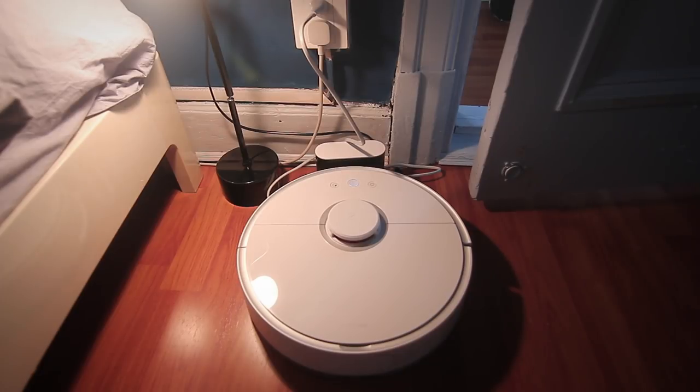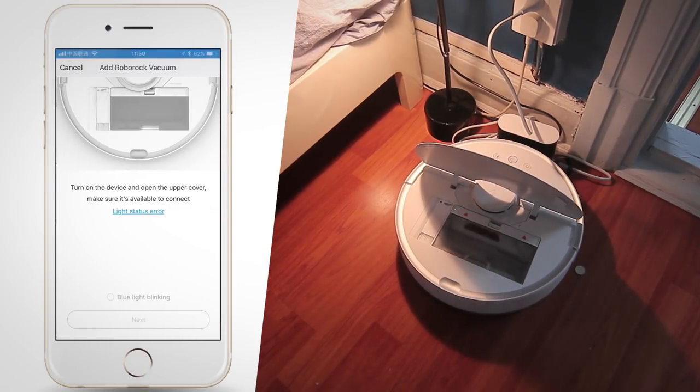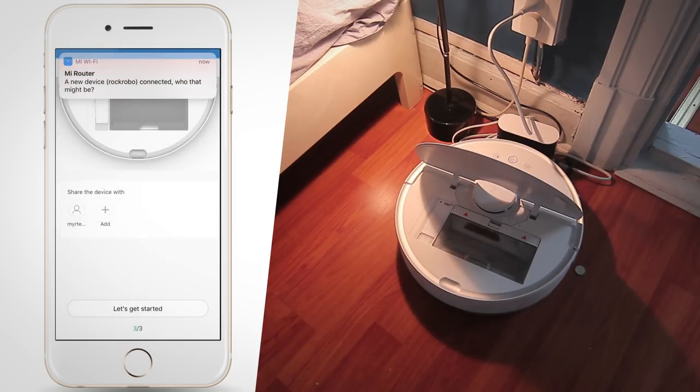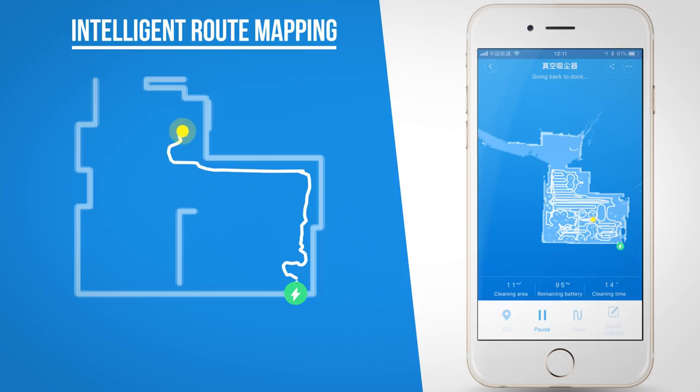First you've got to make sure that the dock is powered and that the vacuum is placed correctly in the dock. When you power it on, you'll hear a pretty happy sound followed by a message saying that the vacuum is charging. You can open up the lid to see if the Wi-Fi is enabled, after which you can install it pretty much like any other device within the Mi Home app.